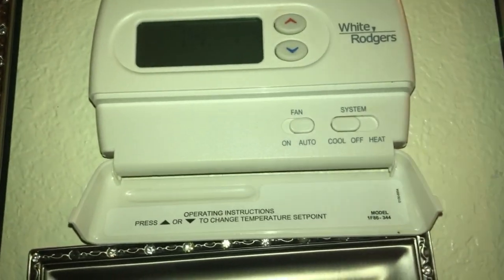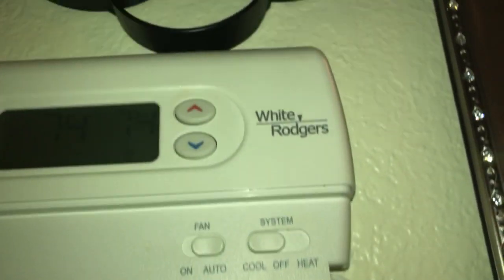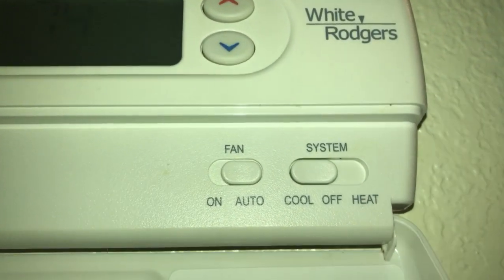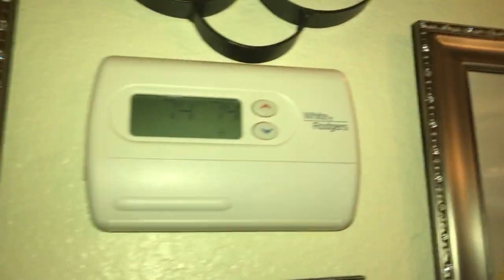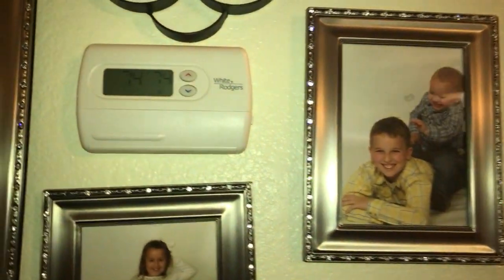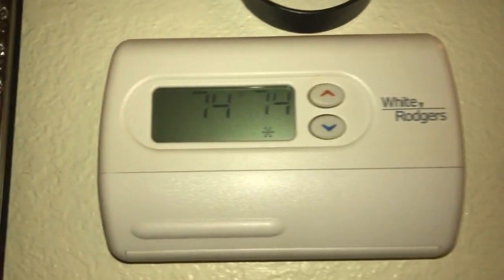I'll show you. If it was a programmable thermostat, it would have four buttons on the left. But you've got your cool, off, heat, and your fan mode — auto and on. This thermostat is a good brand, and it's very easy to read and very easy to navigate. It's user-friendly.